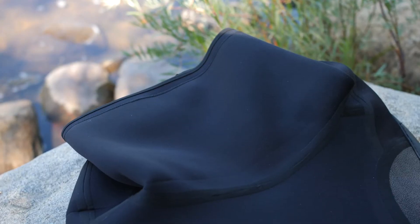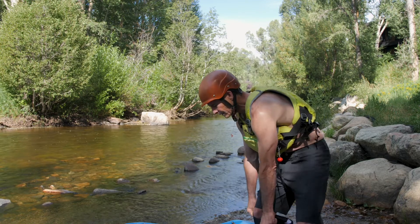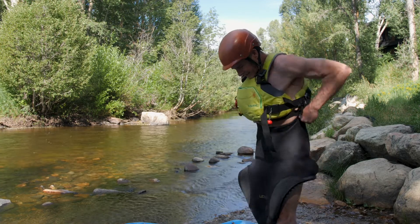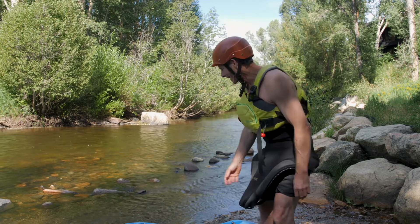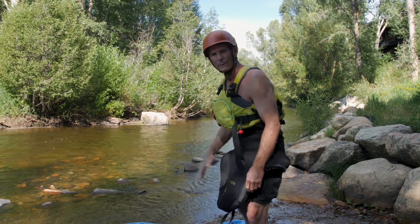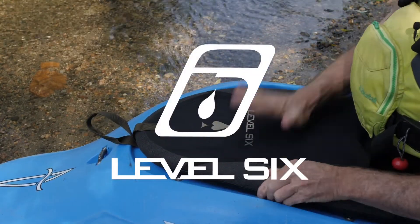The tunnel is made of super stretch 2mm neoprene, so it's easy to go on like this. It's got that grab loop right here for whenever you need it. I don't think I'll be needing a sponge in the boat anymore. Let's see how this baby works. Take care.